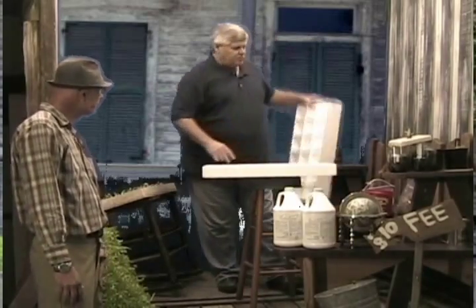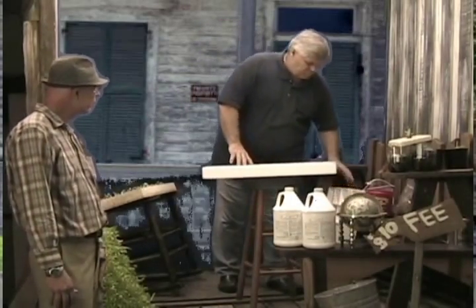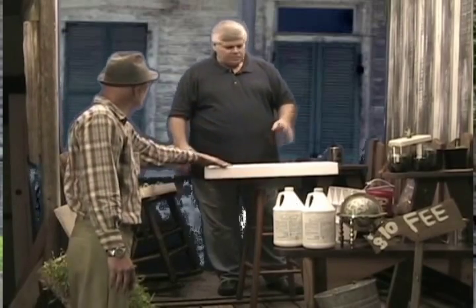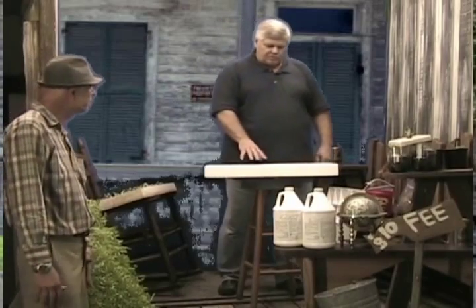This is a 72-cell tray, and this is an 18-cell right here — there are only 18 sections to this one. We also have a 242-cell available for growing herbs and spices. The 242 is the same size as this — same size, same height, just smaller cells.